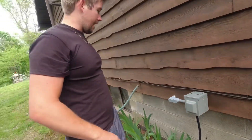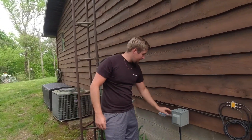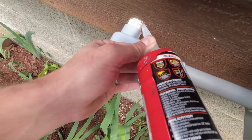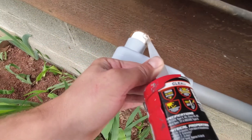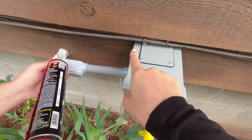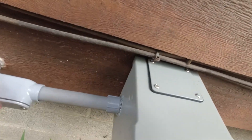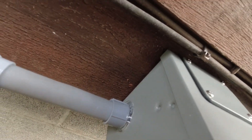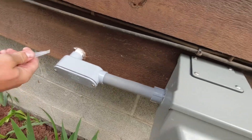Next we seal around the PVC where it enters the wall so everything is weather-tight and waterproof. We seal right where the PVC enters, all around the receptacle box, and also where the cable goes into the box — just some final touches to make it all watertight.